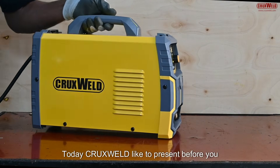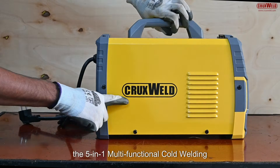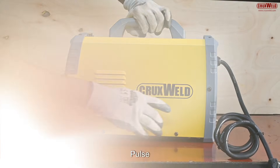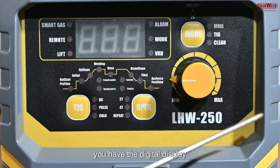Welcome to the world of Cruxwell. Today Cruxwell would like to present before you the 5-in-1 multi-functional cold welding machine, which comes with the cold, thick, clean, pulse, as well as the MMA function.